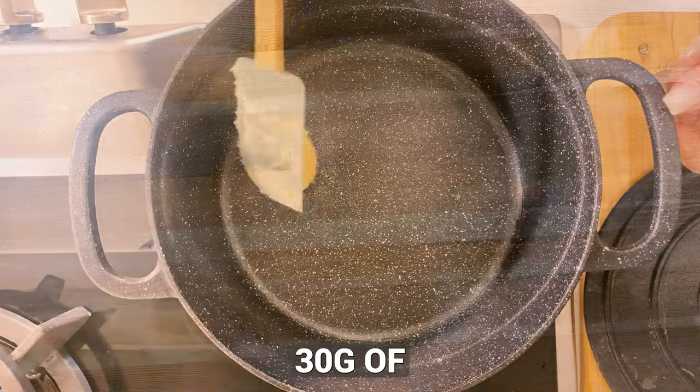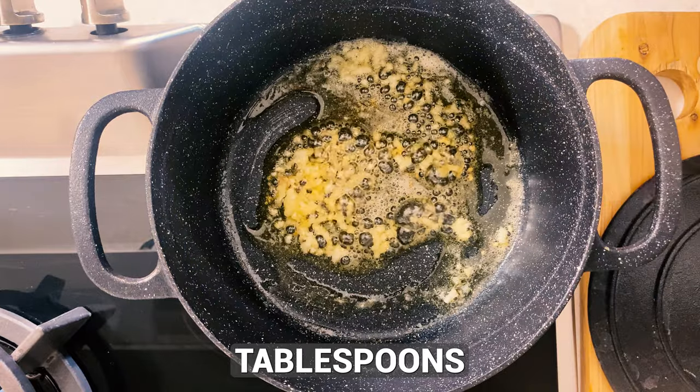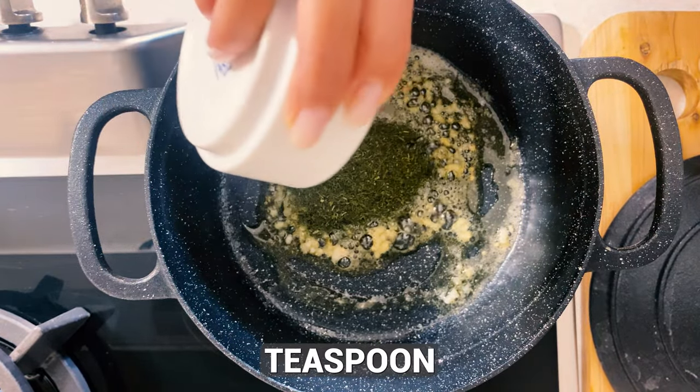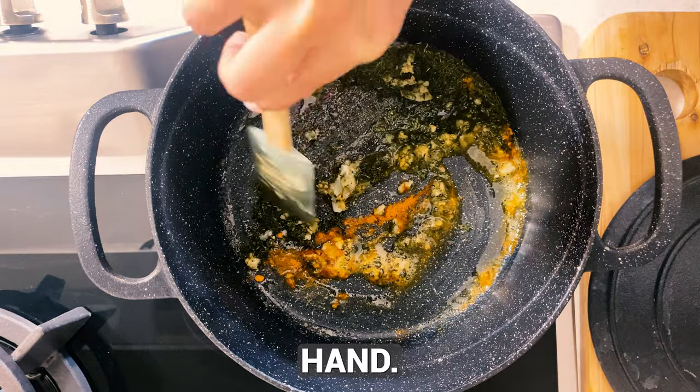In a pot, melt 30 grams of butter. Add three cloves of garlic, two to three tablespoons of dried dill, and one teaspoon of turmeric. Sauté them well. Feel free to use fresh dill if you have it on hand.